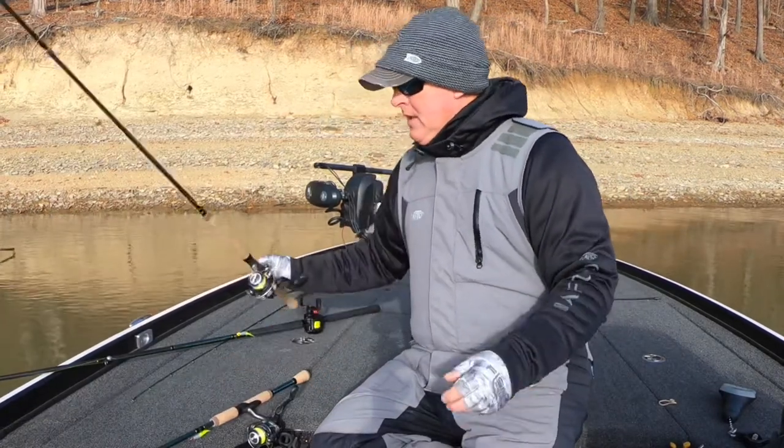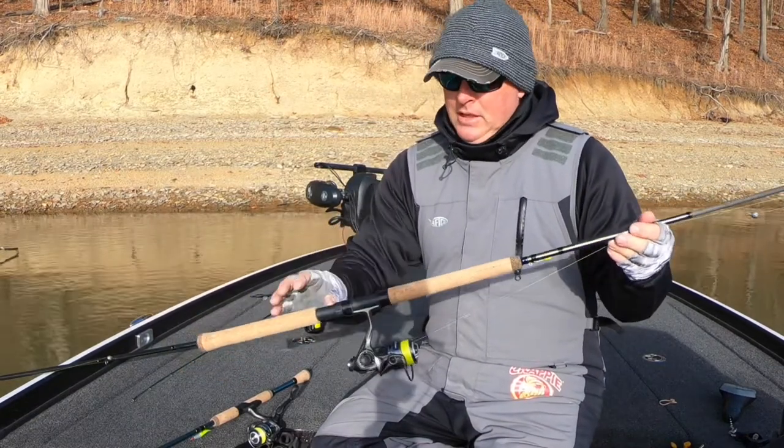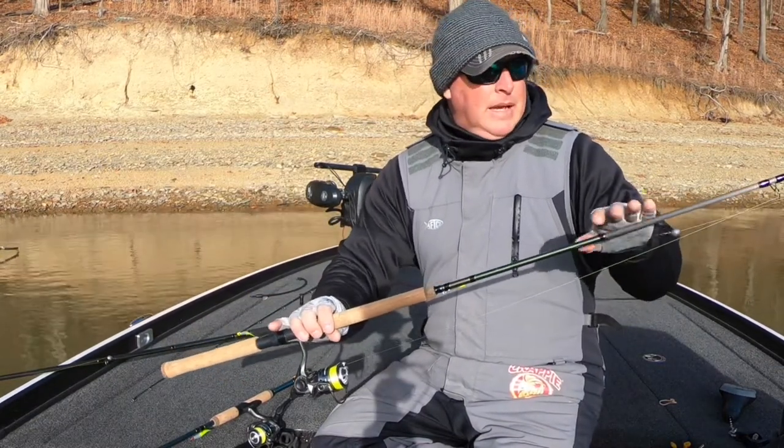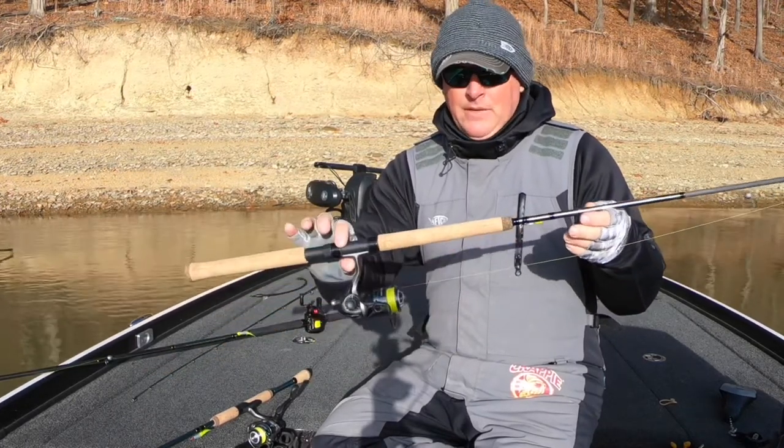The second one — I got the 10-footer in the Classic Signature Series. Again, cork handle, IM8 blank, stainless steel eyes. I'm running the same reel. This one here weighs 11 ounces.